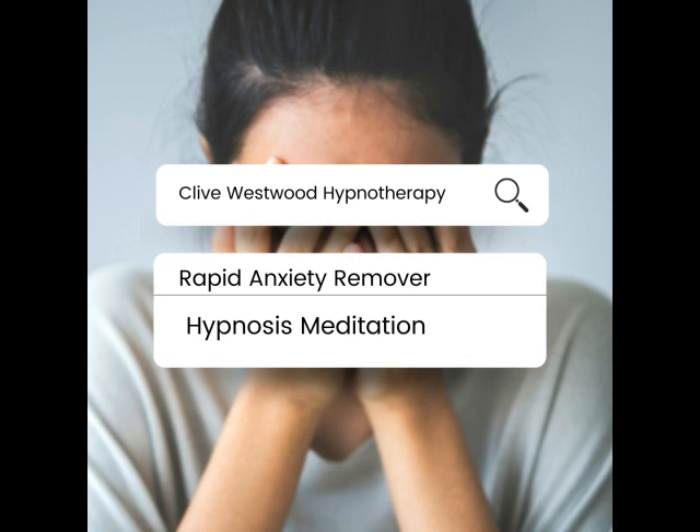Nine. Feeling so relaxed, so comfortable, so happy, as you drift down deeper and deeper. Eight. Going deeper with the sound of my voice.